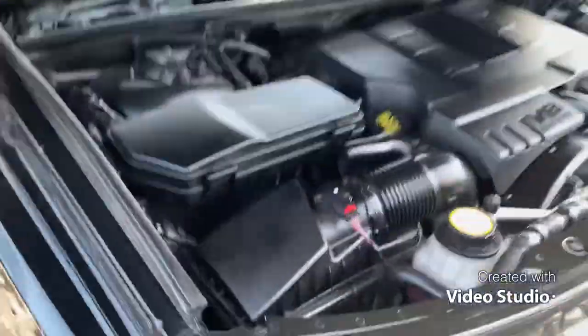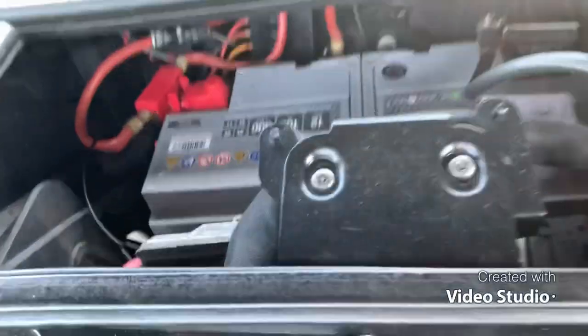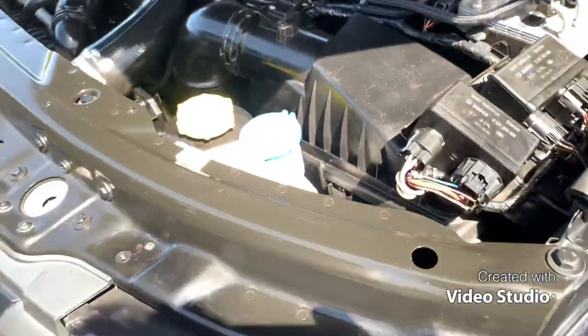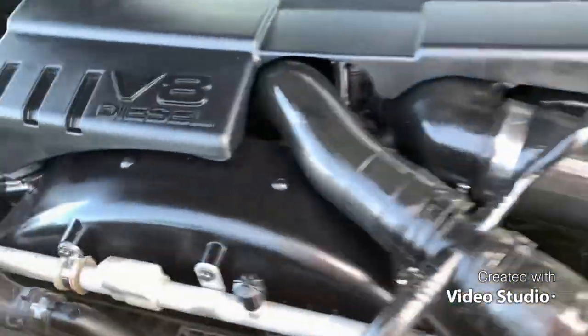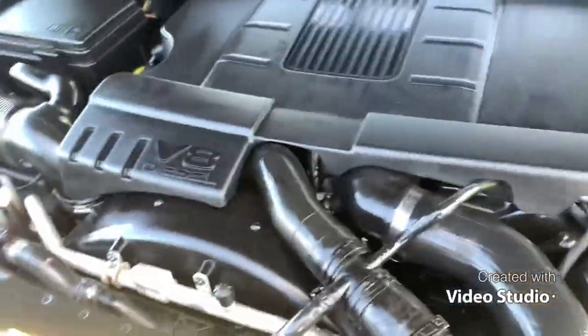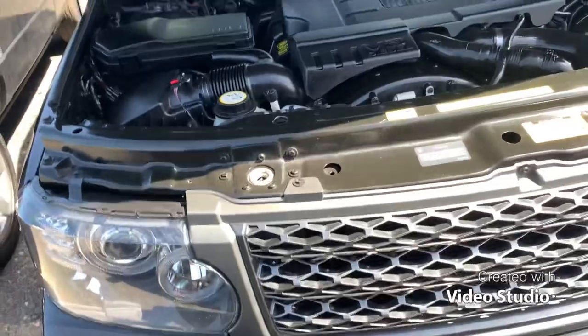If you look at one of these cars and it doesn't look like this under the bonnet, then it's probably been worked on by Muppets, so probably best to avoid it. We've got a brand new UASA battery there which has got a four or five year guarantee, and it's just had all new belts and tensioners, which are prone to getting noisy on these cars. That's on the 4.4.